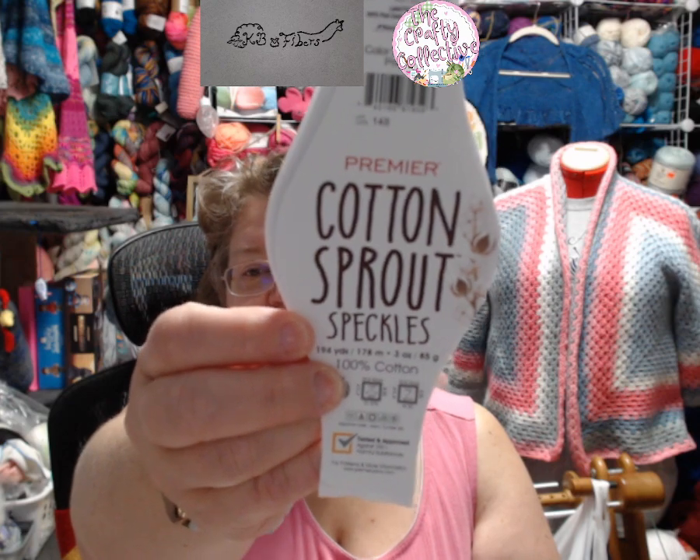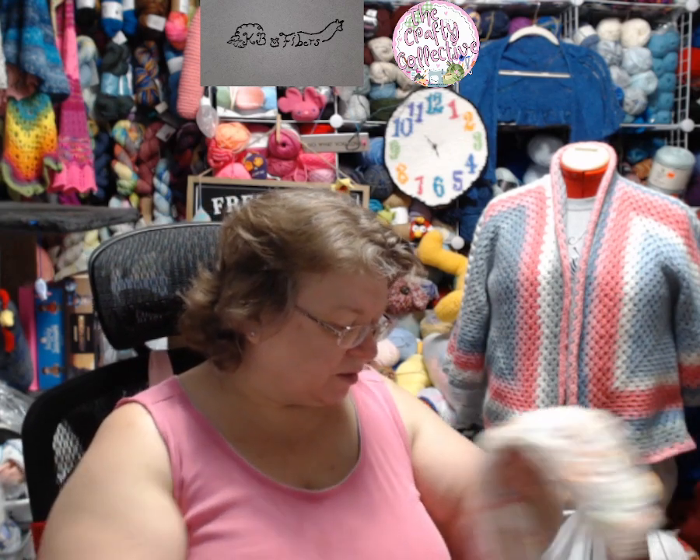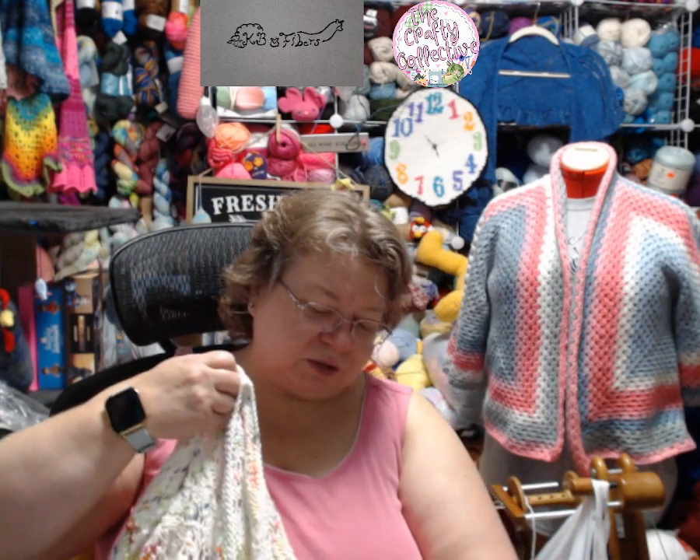Hello Fiber Friends! I hope you've had a really good last couple weeks. I didn't post anything last week because I didn't get anything done other than spinning. I did work a little bit on a sweater, and that sweater is now done. I used Premier Cotton Sprout Speckles — Primary is the colorway. I might have to make another one of these because I like it so much.